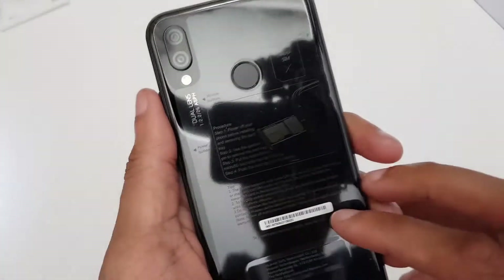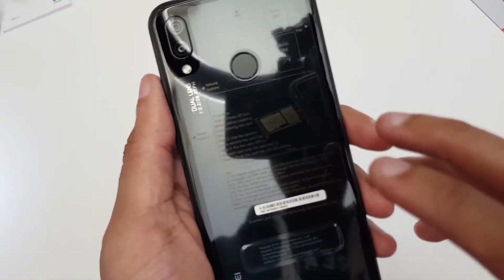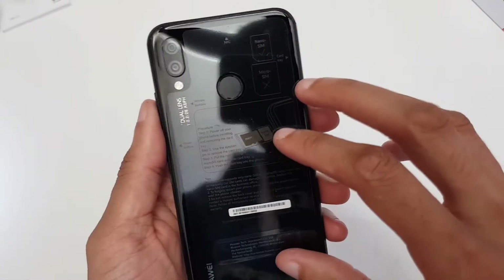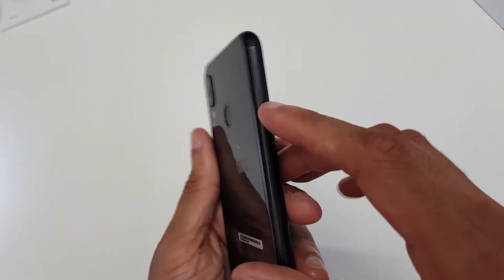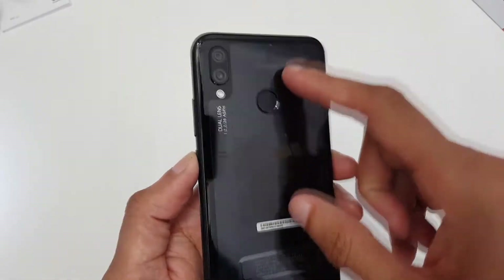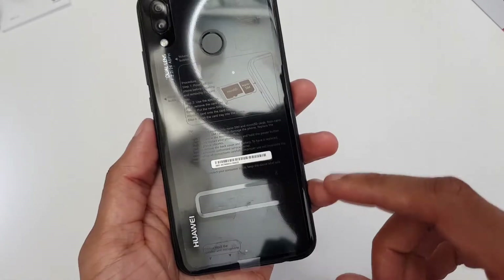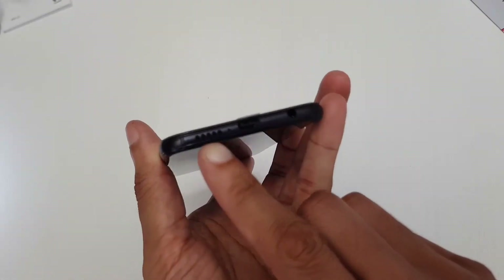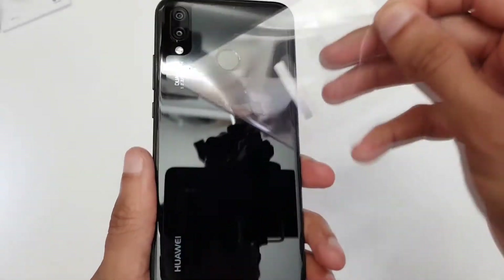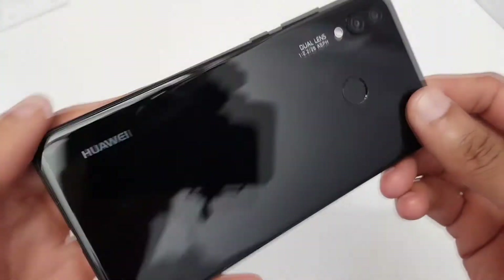Now in other regions like China, I believe this is called a Nova 3E device, not the Huawei P20 Lite. On the back there's a little sticker giving you an idea of where the SIM card tray and SD card tray are, where the NFC is, and noting the volume up/down buttons on the sides. It also says don't cover the speakers down here. Let's just take this sticker off — midnight black, look how glossy this is.